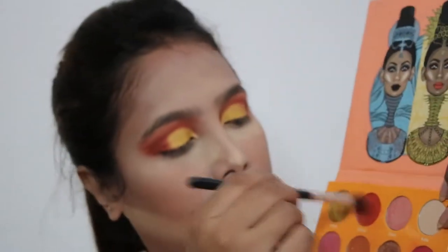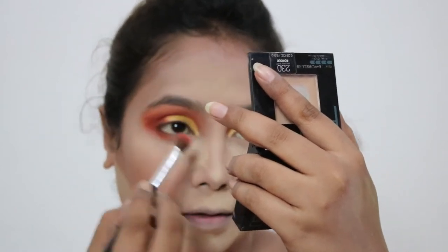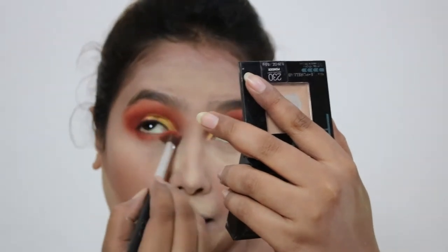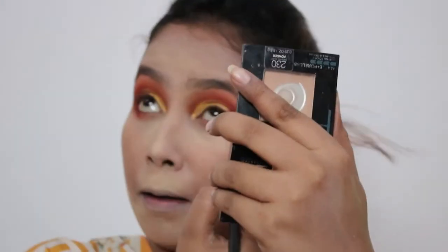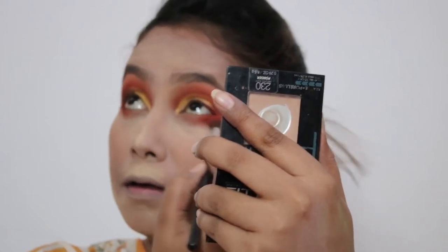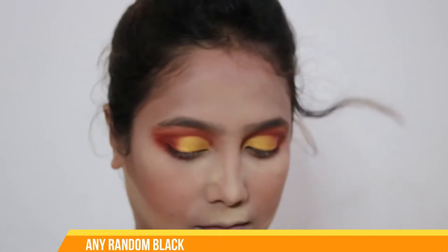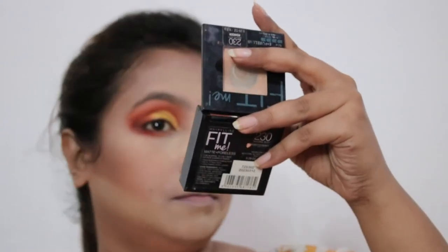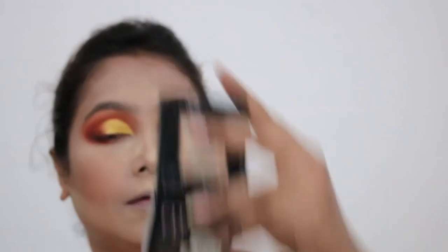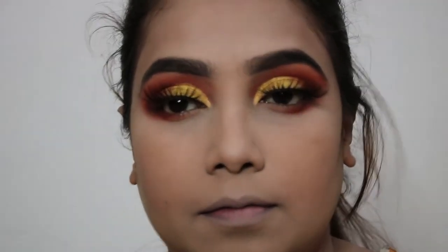Now I'll go to the under eye part and apply the same shade Zakuya from the Zuvier palette under my eyes. Then I'll take a black eyeshadow and apply it on the edge of the outer corner of my eyes to ensure they are more defined and look sharper. The eye look is more or less finished — I'll dust off all the powders and apply false lashes and draw my eyebrows off camera. This is the final eye look.